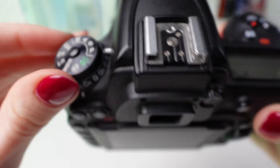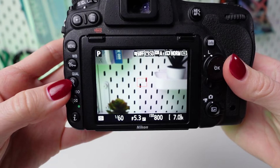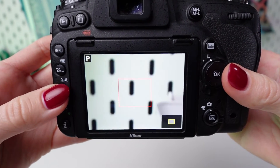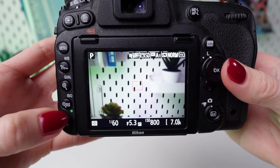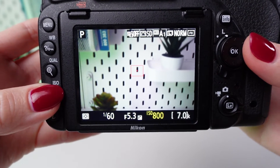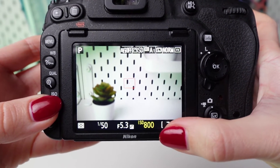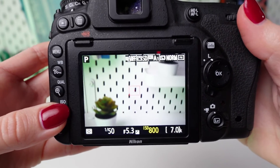Once you've selected your shooting mode, locate the ISO button. On the Nikon D750, this button is typically found on the top left-hand side of the camera, near the mode dial. Press the ISO button to access the ISO settings. This will usually display the current ISO value on the camera's LCD screen or in the viewfinder.